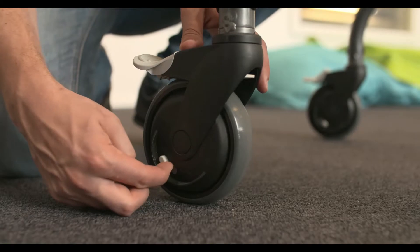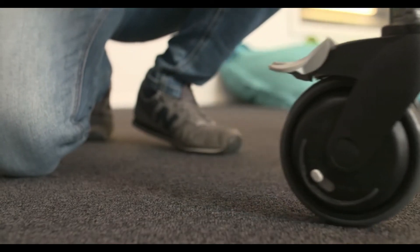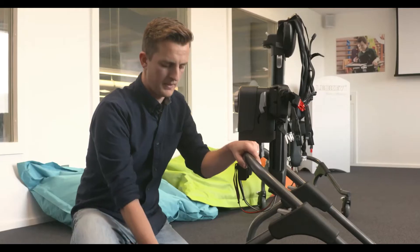The final function of the casters is the anti-roll back feature, found on the right side of each caster. Apply it by pushing the grey toggle towards the single arrow. For the anti-roll back feature to work, you must also have the direction lock engaged on the wheel — this will then prevent that wheel from moving backwards. Apply this feature to at least two wheels at one time. To release, move the grey toggle towards the two-way arrow and release the direction lock.